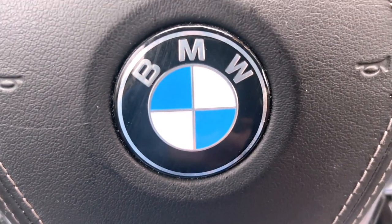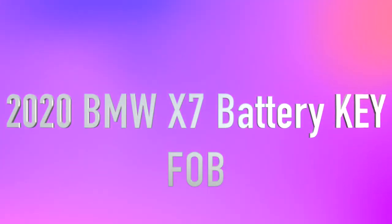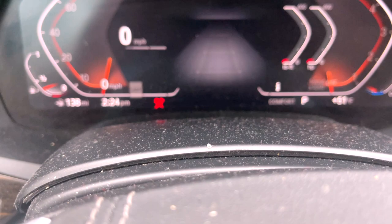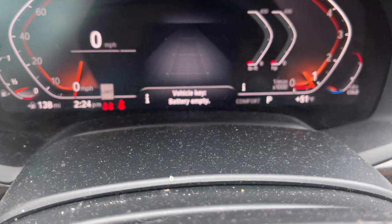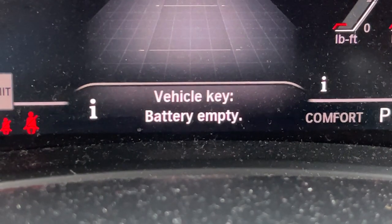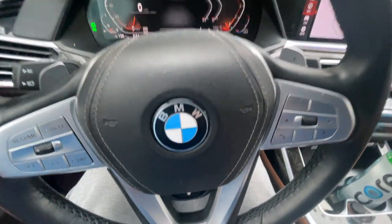We got another one — this is a BMW X7 2020 edition. In the car you have the key fob with you, so you go to press the start button and what do you see? 'Vehicle battery empty.' What does that mean? So this video will figure this out.